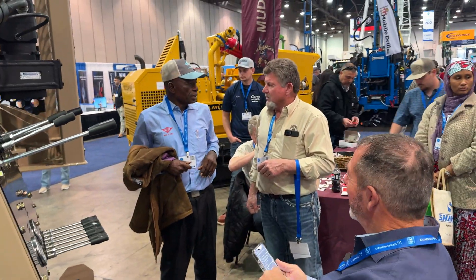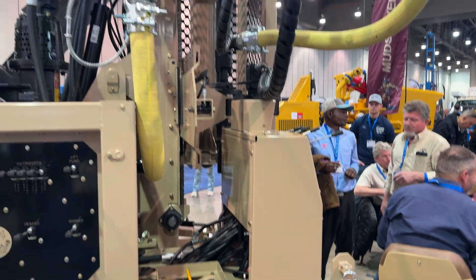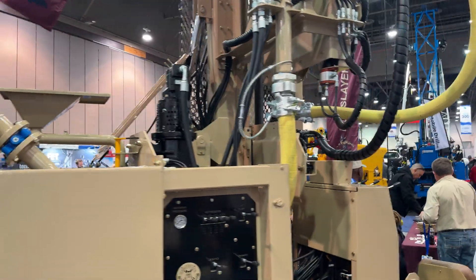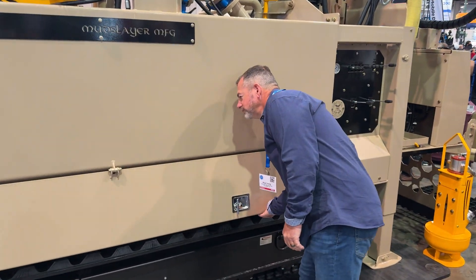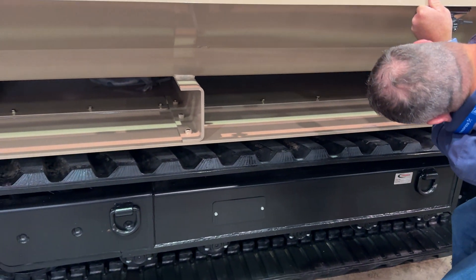Jim is explaining everything. What do we got here? Let's try to get back up and get some of this. What are your thoughts, Reggie? I like it.